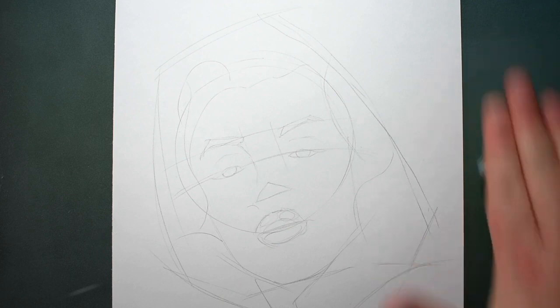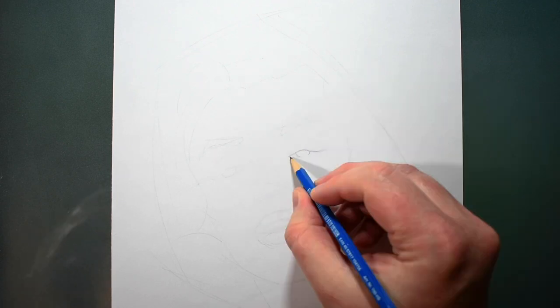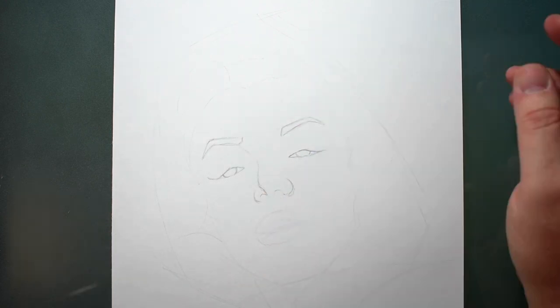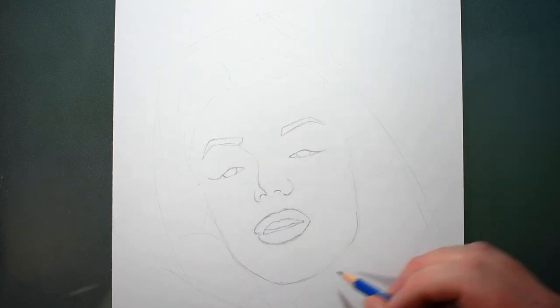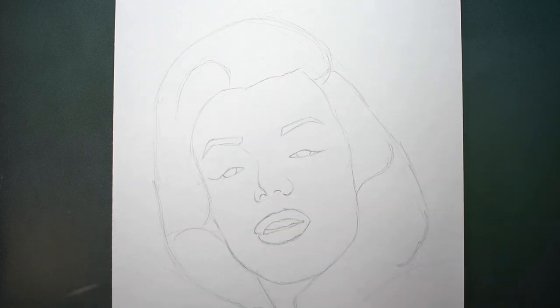Once I've completed this quick sketch, I like to take a kneaded eraser and roll over everything until I can barely see the lines I just drew. Then I redraw the face using the lightly erased lines as my guide. I really focus on accuracy here by making small adjustments as I retrace the lines, so they match up really well with the subject. This added step may seem unnecessary, but it'll help make the final drawing accurate and ensure it actually looks like the person I'm drawing.